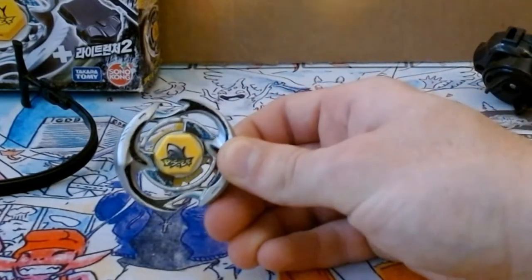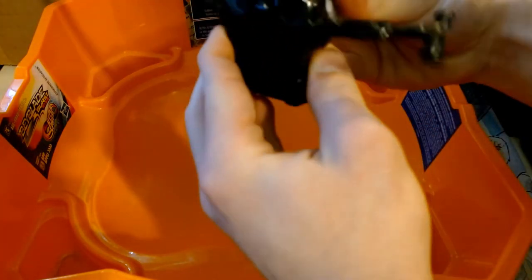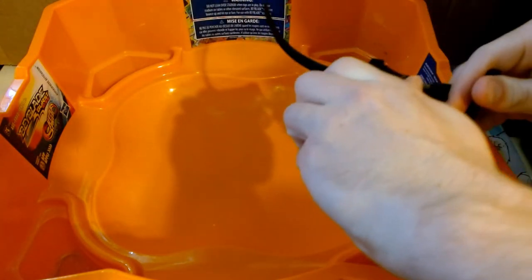Let's get this bad boy in the stadium. Now we're gonna do a test spin with the included launcher. Three, two, one, let it rip!